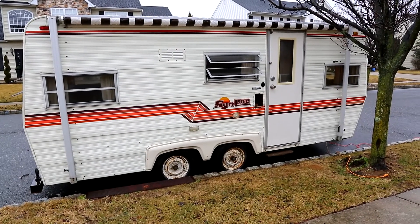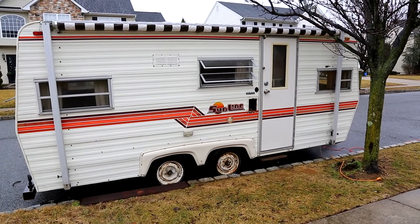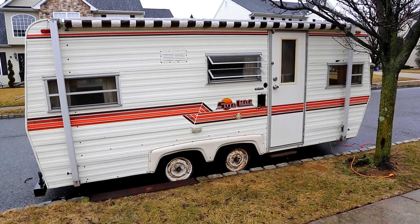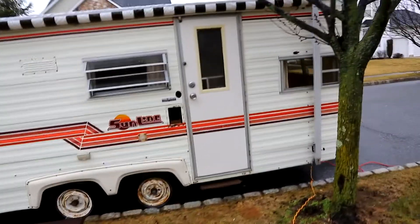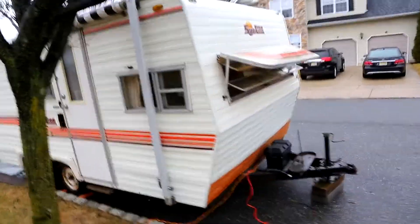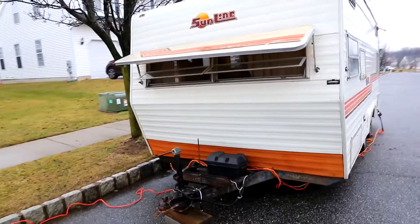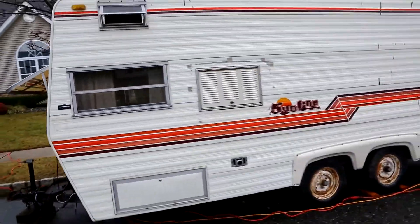Hi folks, this is the first of our 1981 Sunline camper trailer restoration project videos. We just picked this up yesterday. It's quite old — I had to power wash it twice, it was filthy dirty, and it's still a good bit dirty. But the shell is good, the trailer portion is good. Not much else is working, so there's going to be a lot of work to restore it.